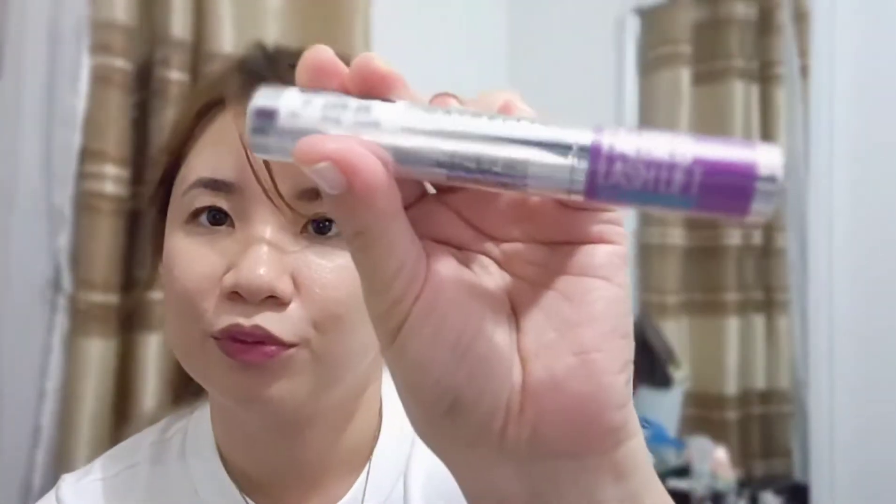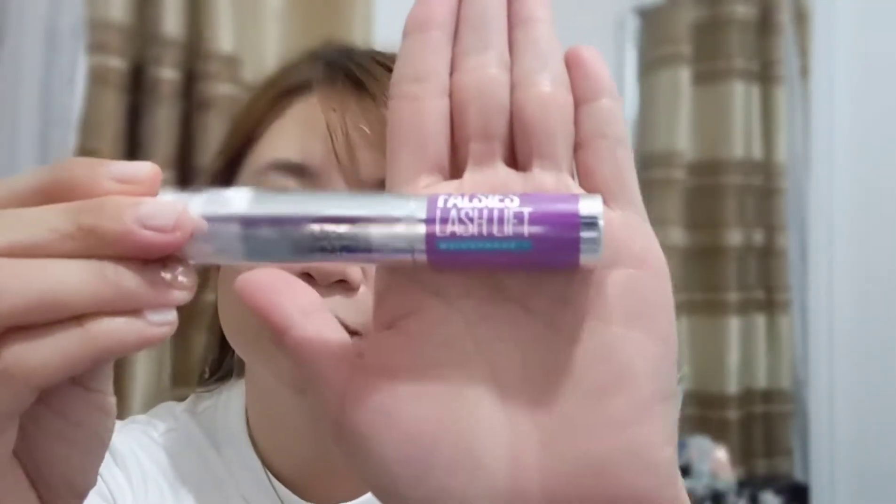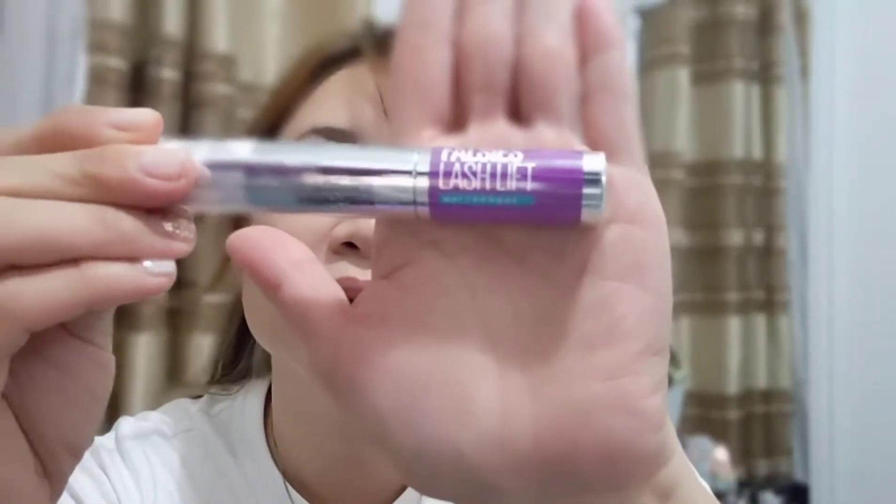So this is the Falsies Lash Lift Waterproof mascara. And it's waterproof. So let's try it!